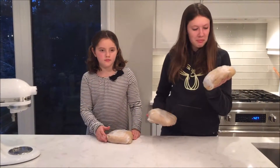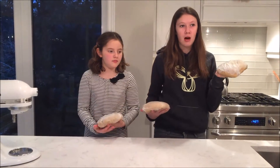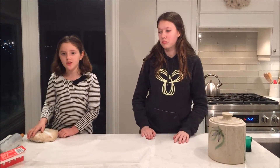We've wrapped the dough in saran wrap and now we have to put it in the fridge for about three hours or longer so it will get nice and stiff. My dough has been in the fridge for about five hours and now we're going to roll it out.